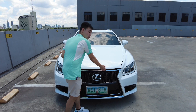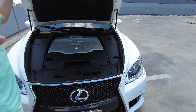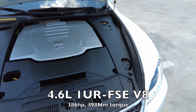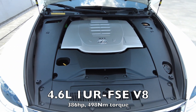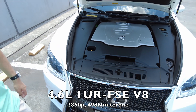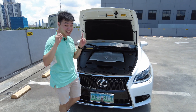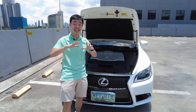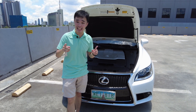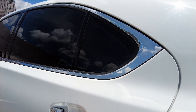Under the hood of the Lexus LS 460, you don't have any of that bi-turbo V6 nonsense. Instead, you have a 4.6-liter 1UR-FSE V8 engine producing 386 horsepower and 498 newton meters of torque. It can propel this big beast from 0 to 100 in only 5.7 seconds despite the size of this thing. It also features an 8-speed automatic transmission, which was actually the world's first 8-speed automatic.